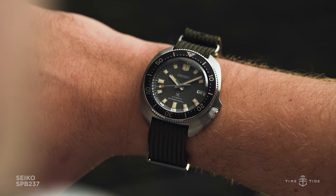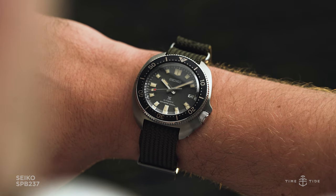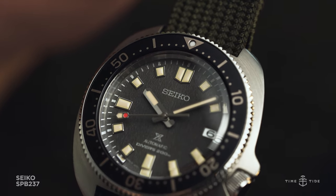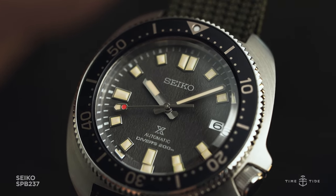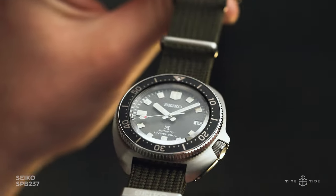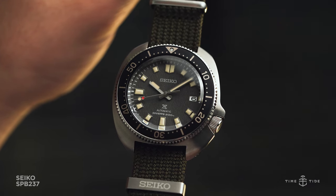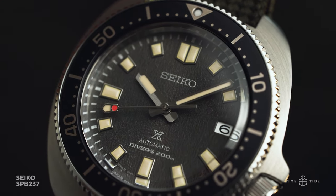As the SPB237 rides the wave of hype which followed the Captain Willard, it is more expensive, with an RRP of $2,050 Australian dollars. It's another signal of Seiko's transition into higher watchmaking and taking its fight straight to the luxury brands, but there's no doubt that the feeling it brings on every check of the wrist should be worth every cent.